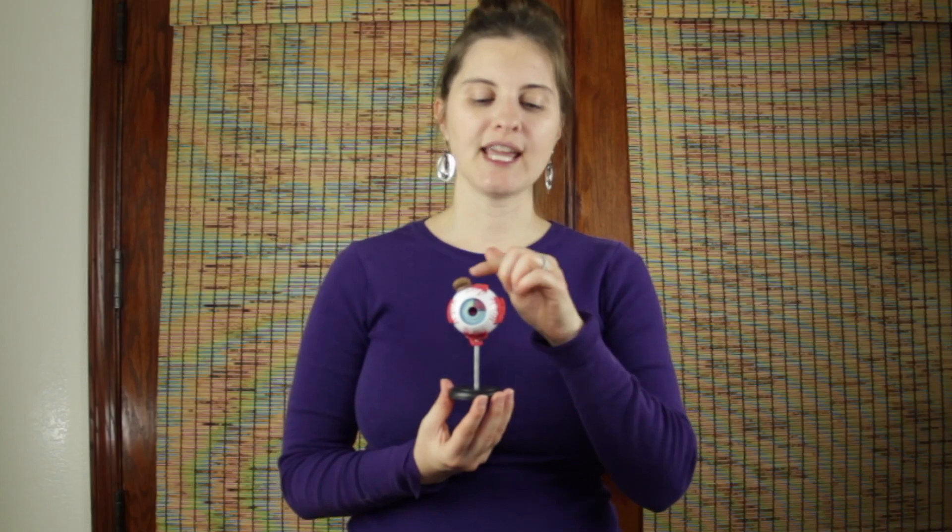There are two more muscles I'd like to briefly touch on. You can't see these on this model, but they're at an angle — one up top and one near the bottom — and we call these the obliques. There is a superior oblique muscle and an inferior oblique muscle.